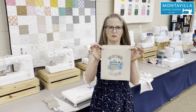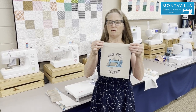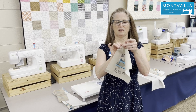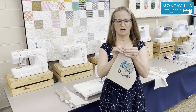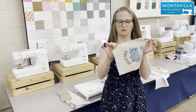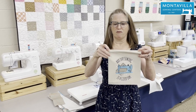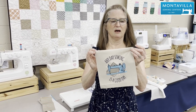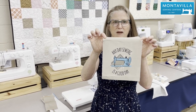The first thing we're going to do is prepare our pocket. You're going to fold all the edges over — top, side, bottom, other side — a quarter inch, and press it really well. Then after you've done that, you'll do one more fold up at the top, right where these handy little marks are. I'm going to press this and be right back.